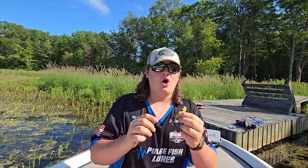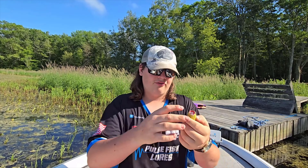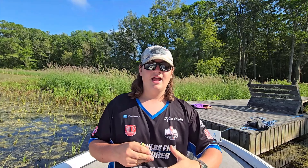Finally, frogs are of course meant to imitate frogs and they come in many different colors. Frogs are mainly used to target fish that are in heavy cover like weeds or lily pads that are very hard to get out with other baits, and especially hard to get out with most other topwater baits.